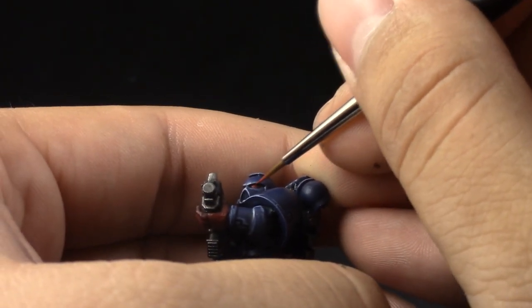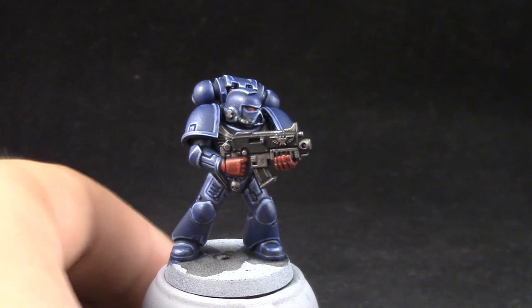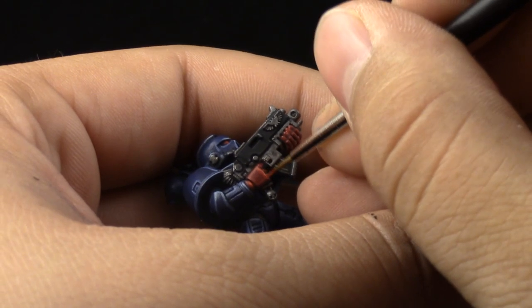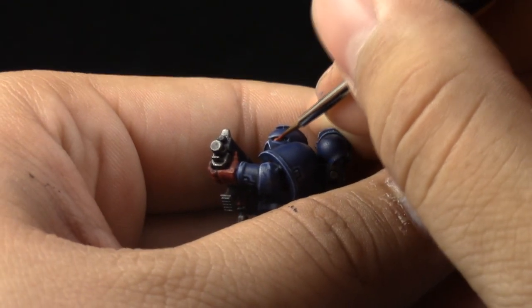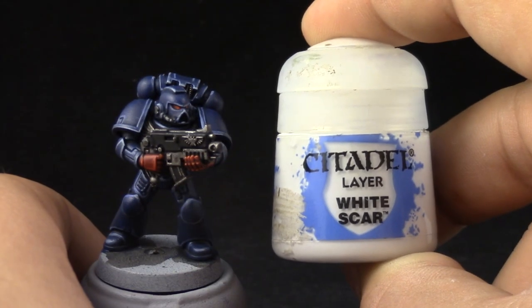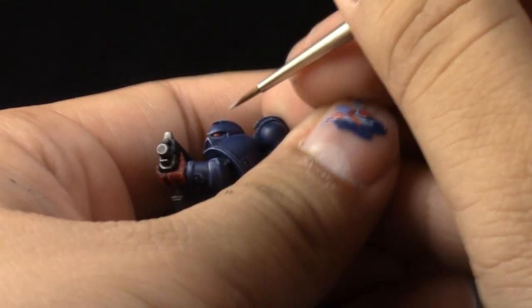I also colored the front half of the lens of the helmet. Next I'm using Wildrider Red and doing a finer edge highlight on the fists. I'm also going to paint a little dot of red on the very front part of the lens. And to finish off the eyes I'm just going to put a little reflection of light on the back part of the lenses of the helmet.